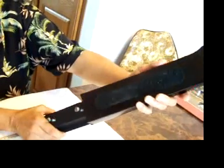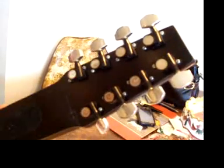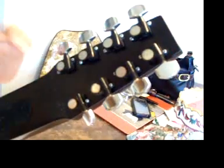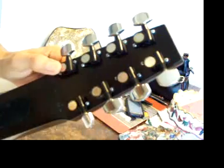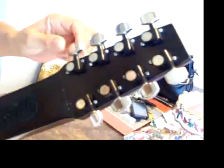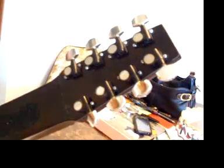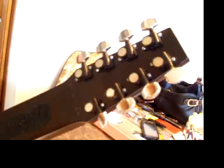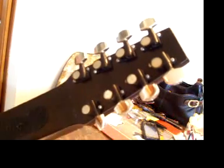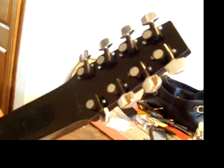They did concede that the machine heads were changed and were not original, indicating they were Schallers. These do have the Schaller insignia and say 'made in Germany,' however one of the machine heads slipped. Good Schaller machine heads do not slip, and from internet research I understand there are fake Schallers out there with plastic gears instead of metal gears inside — I think that's what we have here.